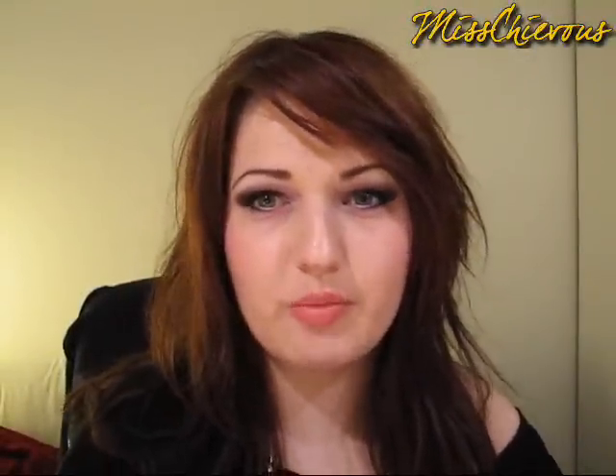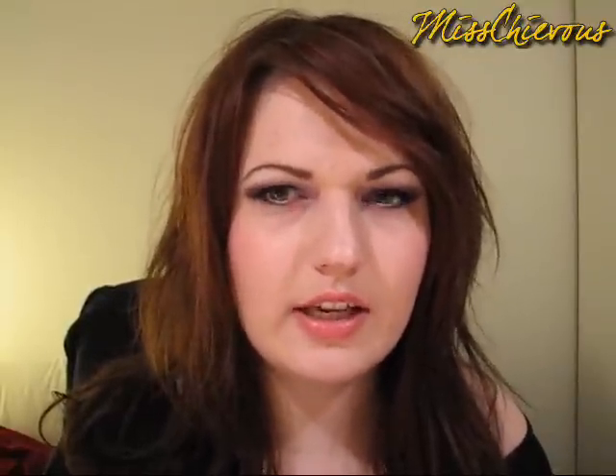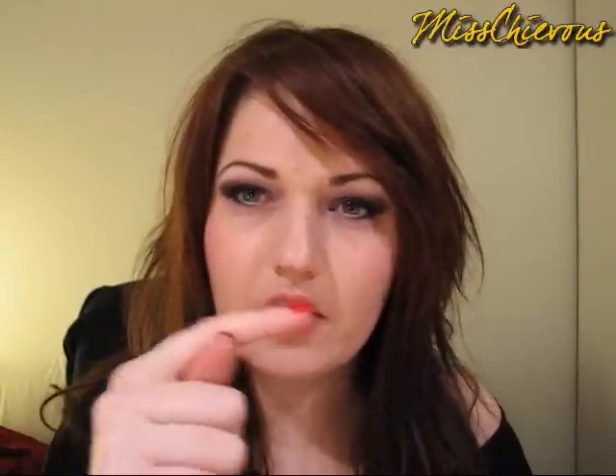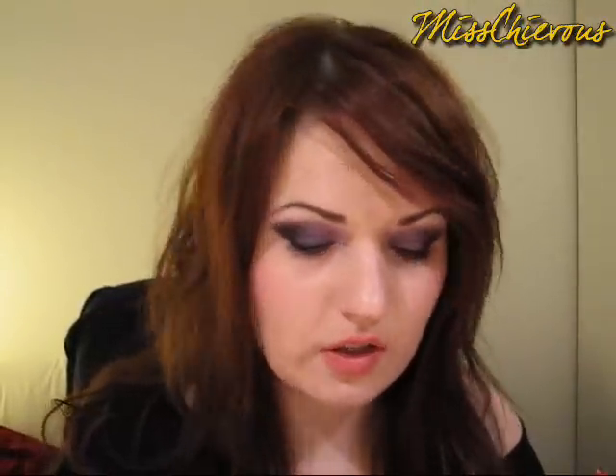Hi everyone, I'm going to do a very quick haul video. I'm going to run through these products really quickly because I have quite a few to show you. I will post all the detailed, more in-depth reviews on my blog. So if you want to know more information about any of these products, please click on the side on 'more info' — I'll have a link to my blog there.